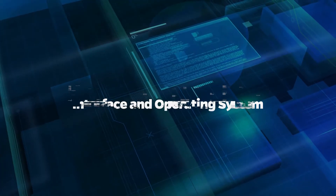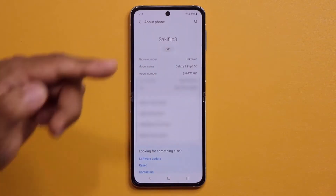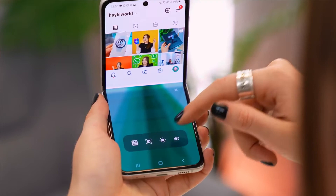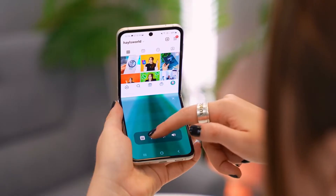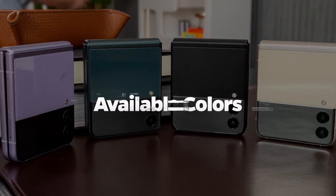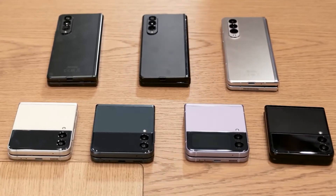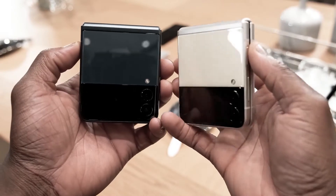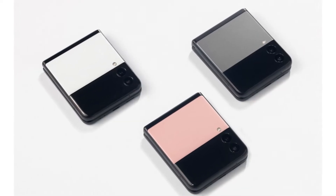Interface and operating system: Android 11 is pre-installed on the Z Flip 3 5G, and Samsung has included a unique version of their One UI interface design specifically for the foldable device. Available colors include cream, green, lavender, and phantom black. Three additional exclusive colors — gray, white, and pink — are available on Samsung.com.